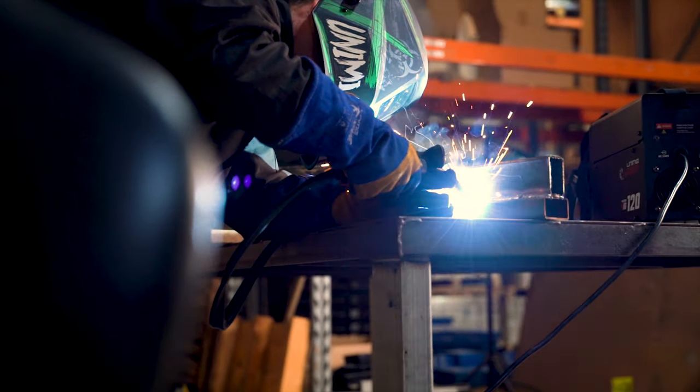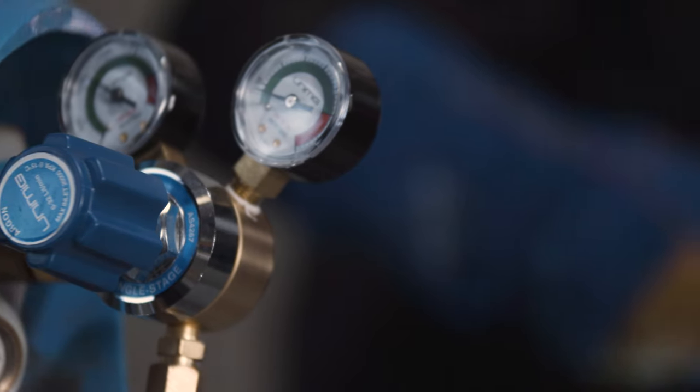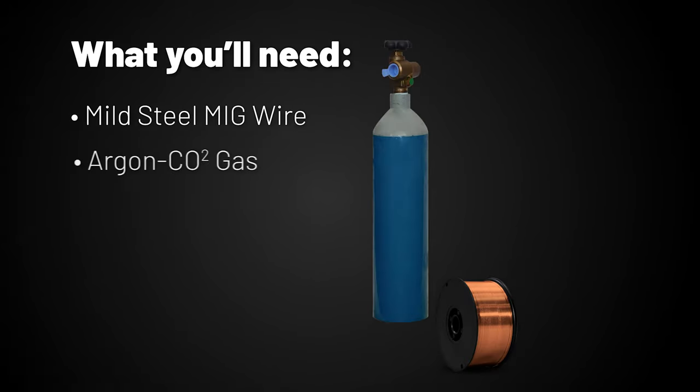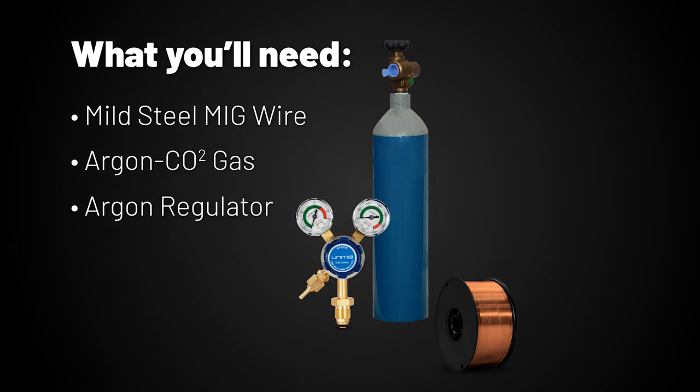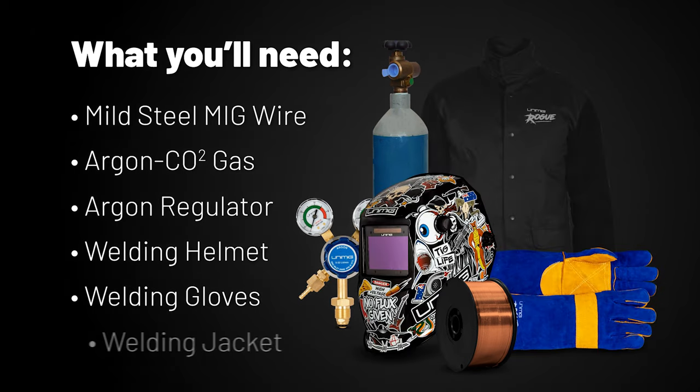Today I'm going to show you how to set up the Viper 120 Synergic for gas shielded MIG welding. Gas shielded welding provides higher quality welds and is more suited towards welding indoors. In order to weld with gas you'll need a spool of mild steel wire, argon CO2 gas mix and argon regulator. You will also need some protective gear including the welding helmet, MIG gloves and a welding jacket.